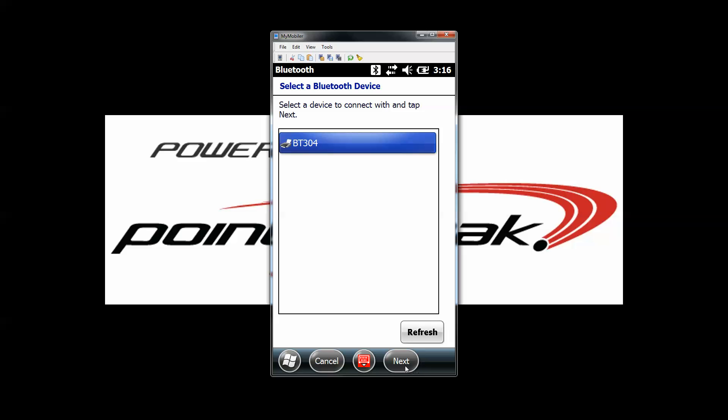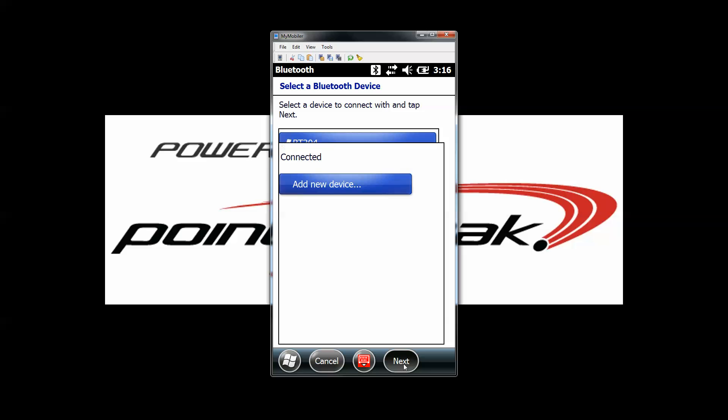So BT304 — we'll pick next. Yours might be called something different. The passcode if it's BT304 is 4254; if not, it will be 0000. Then press next.